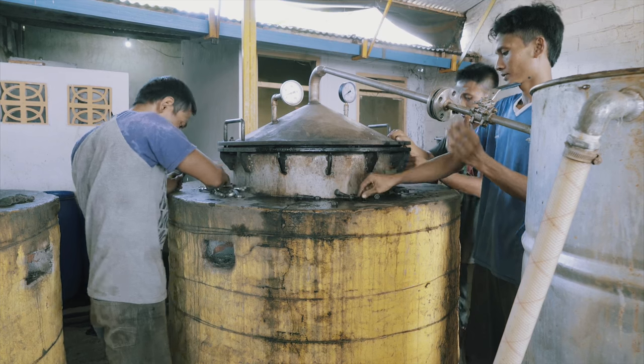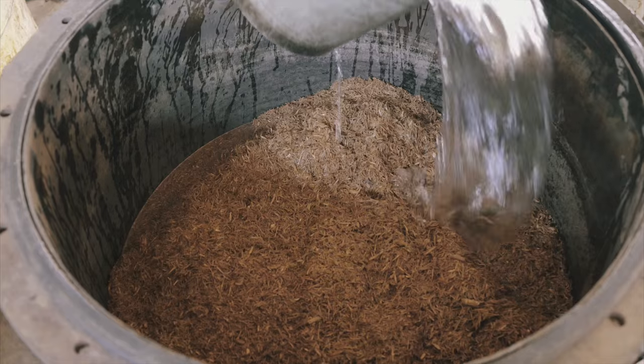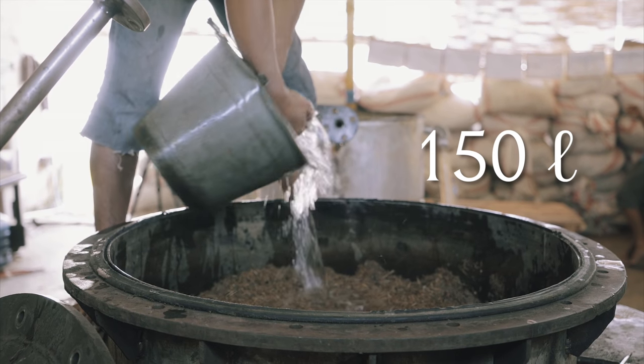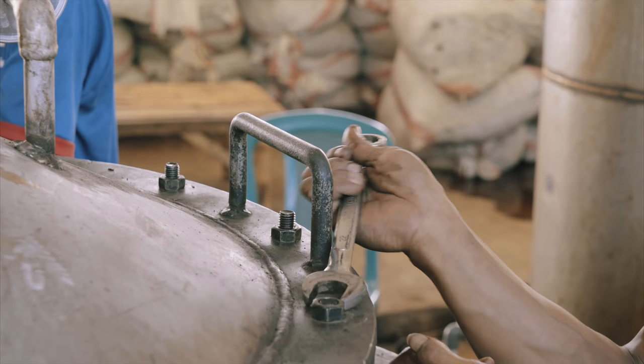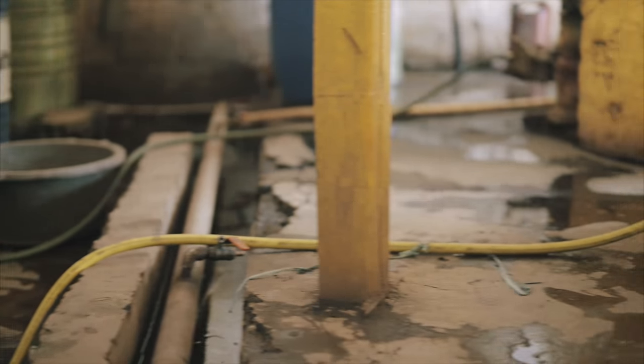After the wood flakes are transported inside the distillation chamber, the chamber will be filled with 150 liters of clean water. The distillation chamber is then locked and being heated with liquid petroleum gas to ensure both the temperature and pressure consistency.